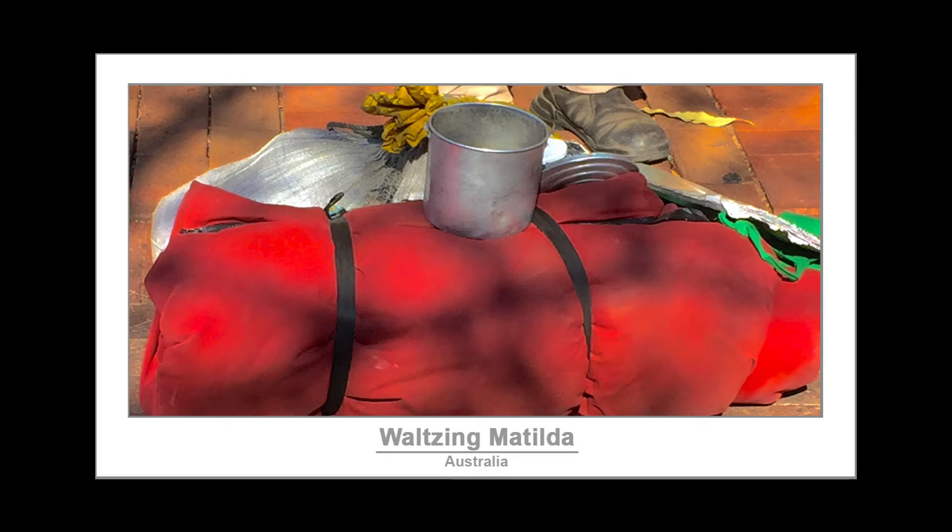Welcome to Waltzing Matilda, the tutorial. This dance has two parts: the verse and the chorus. We start with learning the verse.